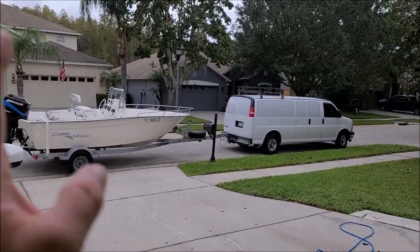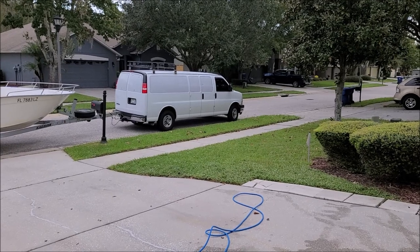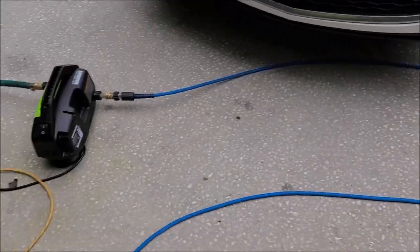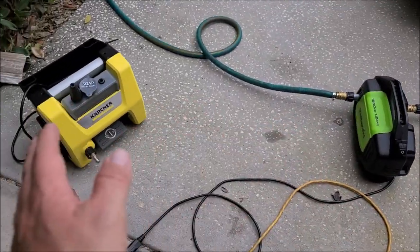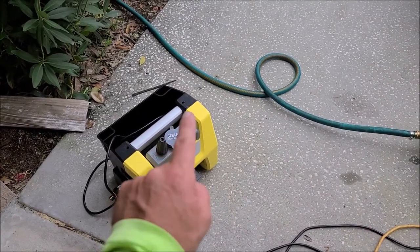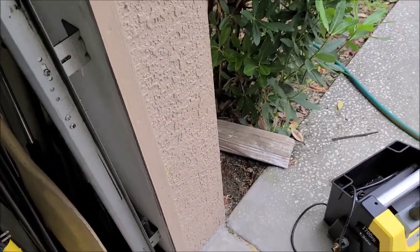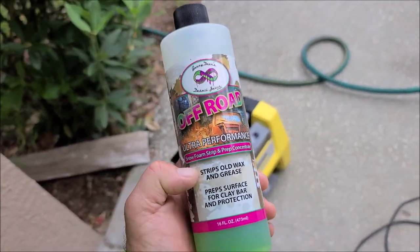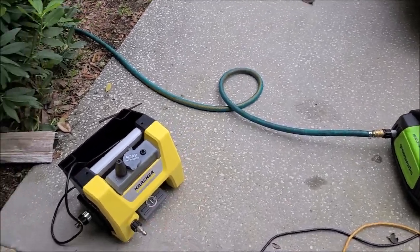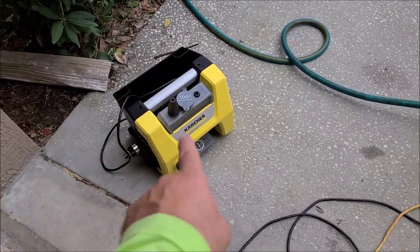Yesterday after we got done with the boat, I cleaned the undercarriage of the van really well so I could do this demonstration today without a crazy lengthy video. What I'm showing you now is what I recommend as far as the parts to get the job done. You need a pressure washer with a soap reservoir where you can fill it with soap — it's in my lineups at detailjuice.com. This is going to be your best option to put in that soap reservoir; it's going to clean and degrease really well under there without you having to get under there and scrub.